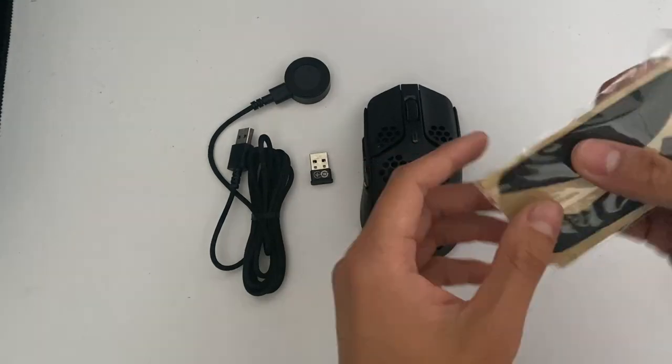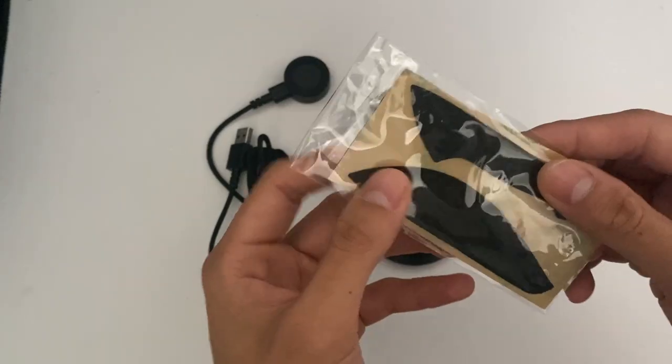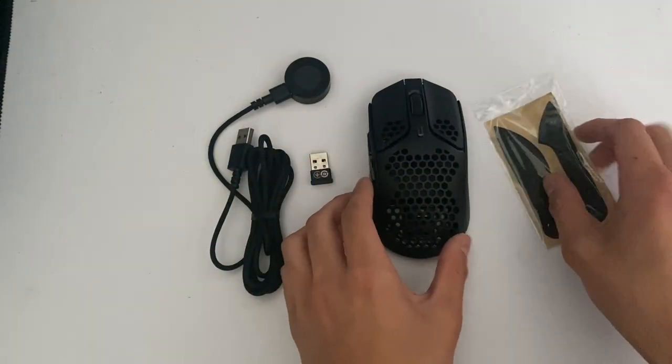And then next you have grip tape. I really like the addition of actually having these. I know when I get my mice, I always end up putting them on — why not?